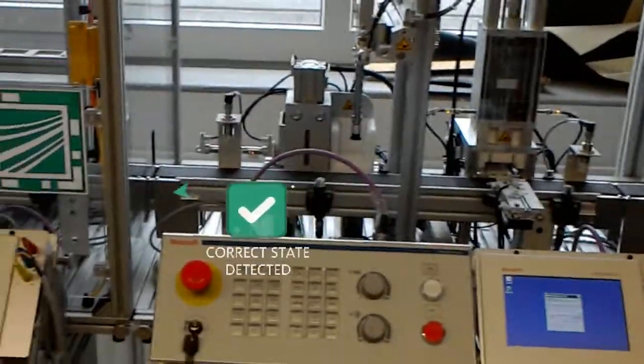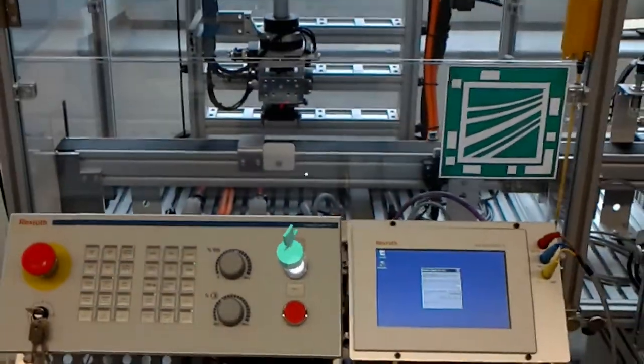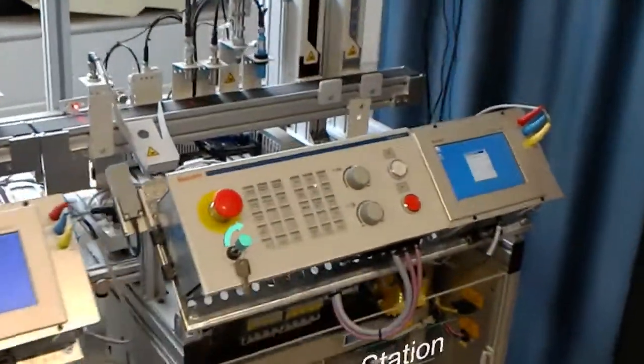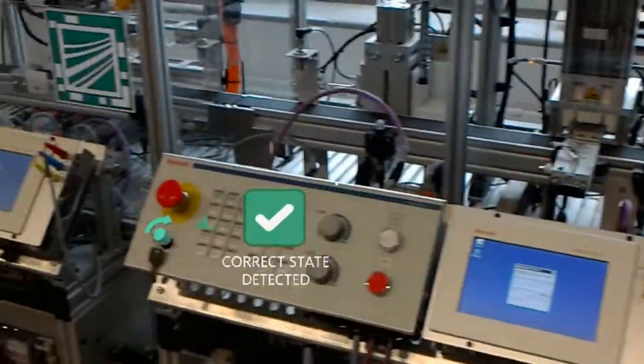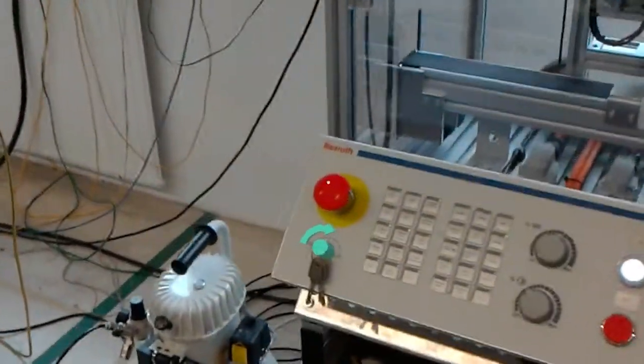Please press the blinking motion button on station 3. Please move key on station 1 to the right to position 2. Please move key on station 2 to the right to position 2. Please move key on station 3 to the right to position 2.